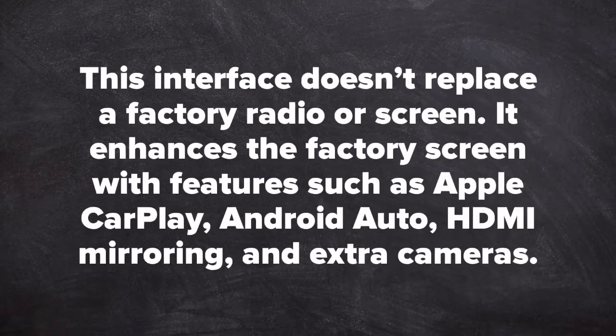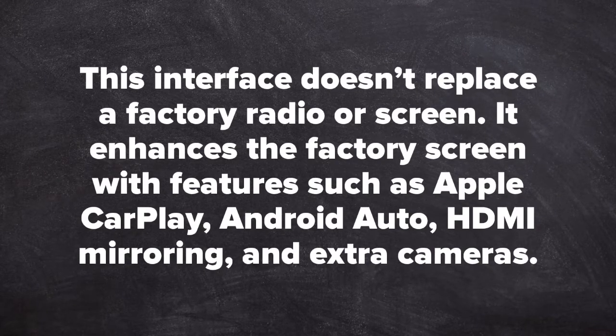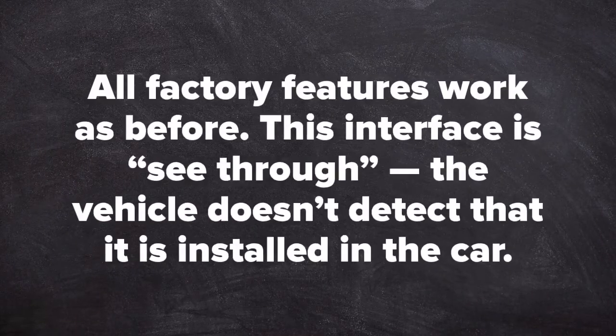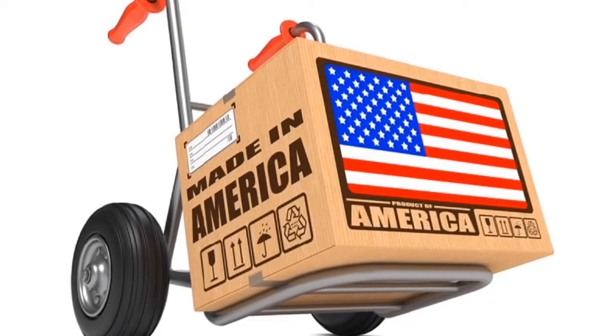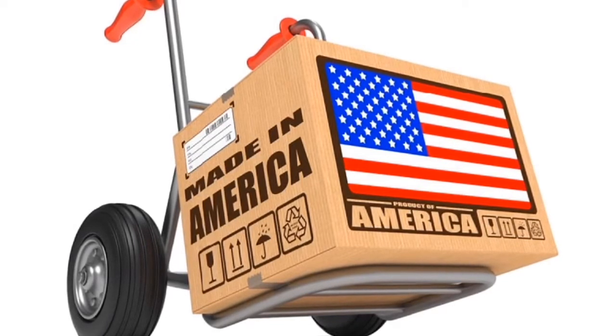This interface does not replace a factory radio or factory screen. It enhances the factory screen with features such as Apple CarPlay, Android Auto, HDMI mirroring, and extra cameras. All factory features work as before. This interface is see-through — the vehicle does not detect it once installed. All Naftal products are 100% made in the USA and 100% automotive grade.